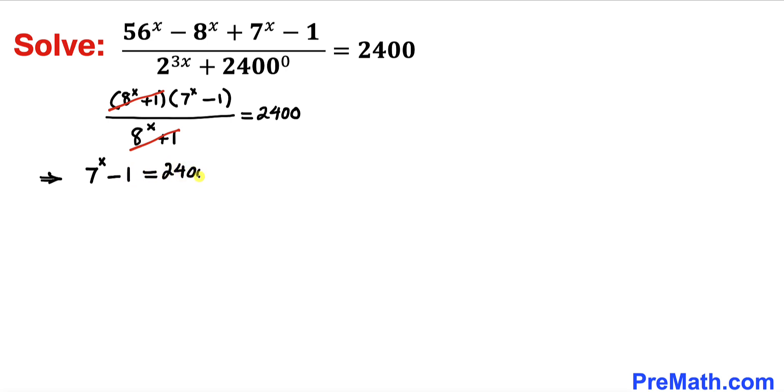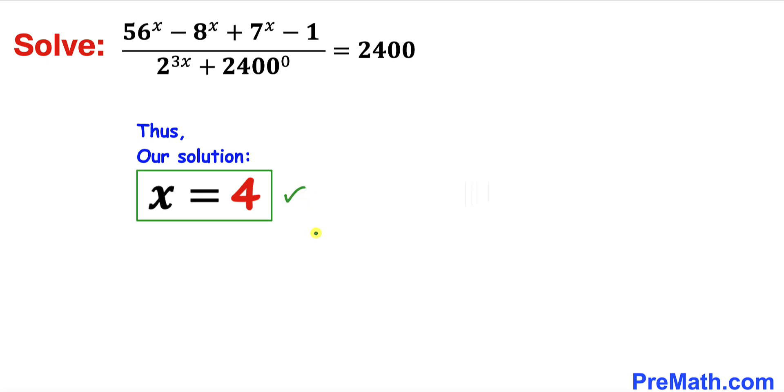Now let's add 1 on both sides, giving us 7 power x equals 2401. Now 2401 is the same as 7 power 4, so we get 7 power x equals 7 power 4. Since the bases on both sides are the same, which is 7, we can equate the exponents, so x equals 4. Thanks for watching and please don't forget to subscribe to my channel for more exciting videos.